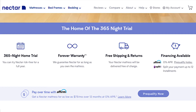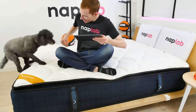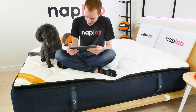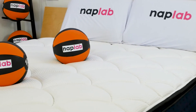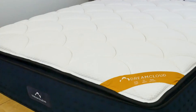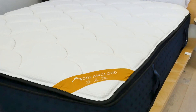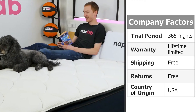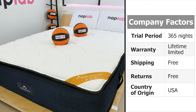DreamCloud's company policies are pretty good and consumer-friendly. If you're familiar with Nectar's lineup, these terms and conditions may look familiar. DreamCloud offers a 365-night trial and a limited lifetime warranty covering defects or flaws in material or construction as long as you own it. Unrepairable issues within the first 10 years are offered a brand new mattress; issues after 10 years are still addressed but the customer pays a $50 shipping fee. Shipping is free, returns are free, and the mattress is made in the US — all of which earn DreamCloud a perfect score for company terms.